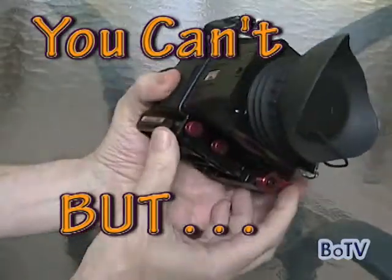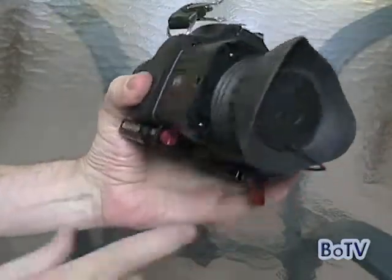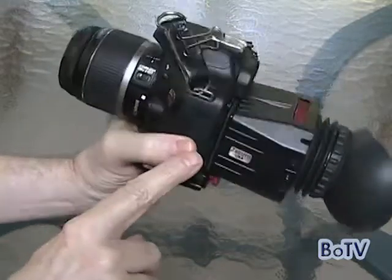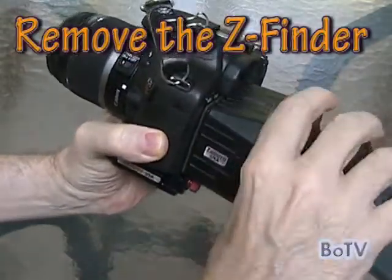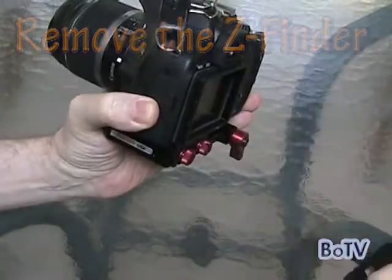So I'm going to try and do this quickly, shoot it and demonstrate it at the same time — no mean feat. To start with, you take the ZFinder off, and it's always up and off.